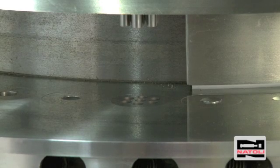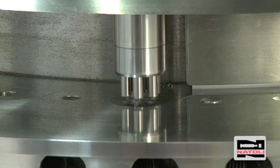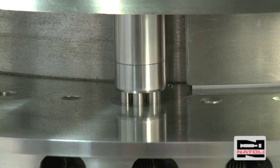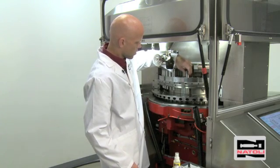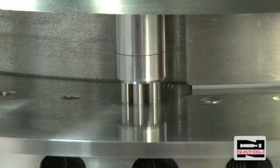If you hear a clicking sound, that means there is misalignment between the punch and die. The goal is to have the punch tip enter the die bore smoothly. A minimal amount of contact is acceptable. If there is misalignment, remove the die and reseat.